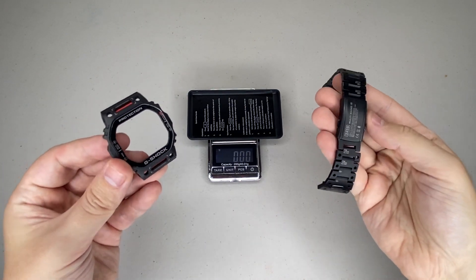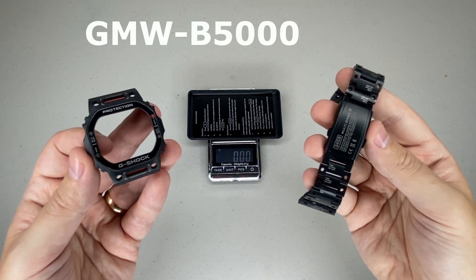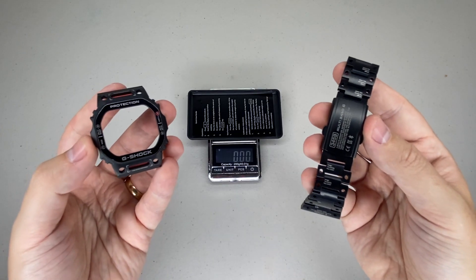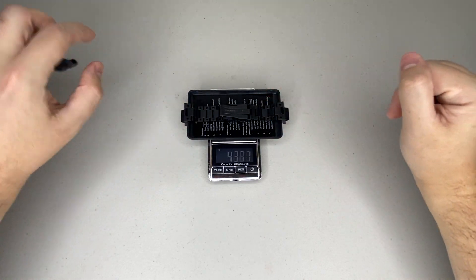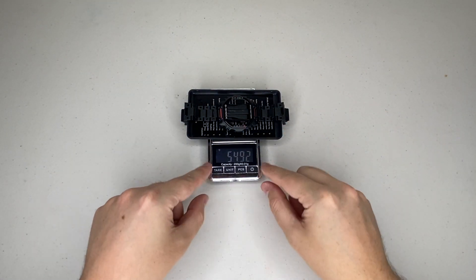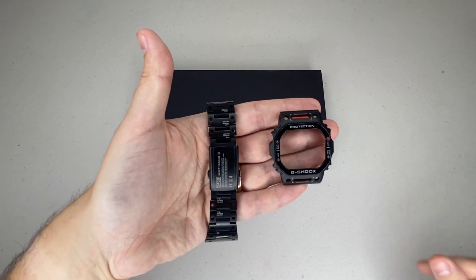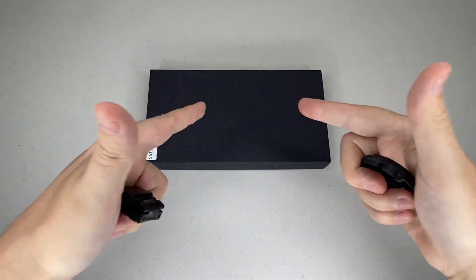Some of you G-Shock fans may recognize this design — it's the GMW-B5000 series, and for those who've already seen the trailer you'll understand why I've fallen in love with it. The strap and bezel come in at 54.92 grams, and for those who know this model you'll know how incredibly expensive it is, which is why I've opted to go for an upgrade kit instead.